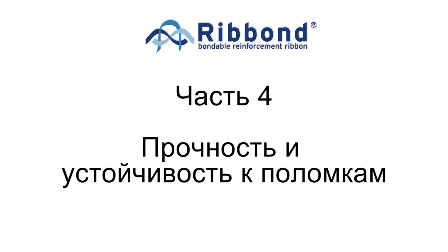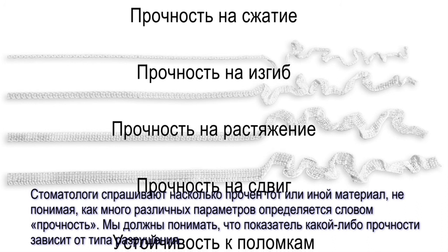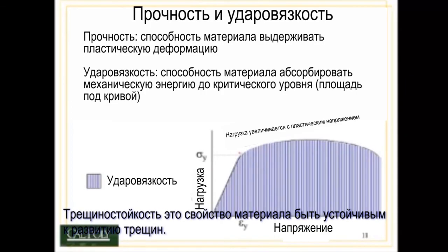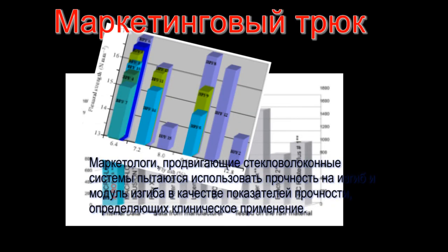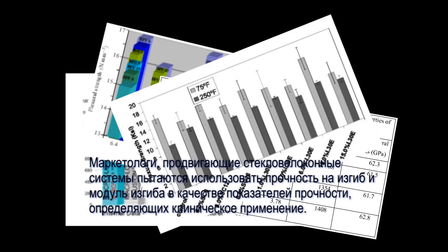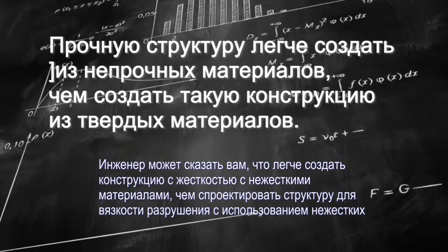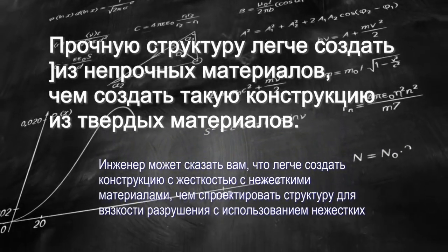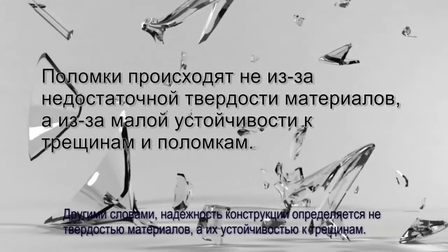Strength and Fracture Toughness: Dentists sometimes ask how strong a particular dental material is without realizing that there are many different qualities that define strength. To understand strength, we have to know what quality of strength relates to the expected mode of failure. We designed Ribbon to be strong in the strength quality that material scientists value the most in a fiber reinforcement: fracture toughness. Fracture toughness is the quality of a material to resist the rapid propagation of cracks. Marketers of glass fiber reinforcements sometimes use flexural strength and flexural modulus — measurements of stiffness — to suggest clinical performance. However, any structural engineer will tell you that structural mode of failure tends not to be due to a lack of stiffness but rather due to a lack of fracture toughness.